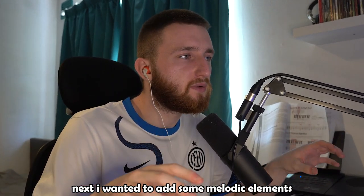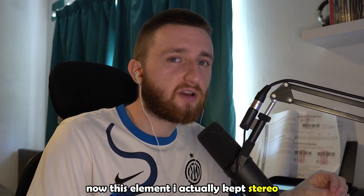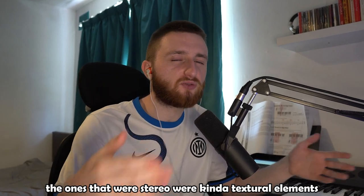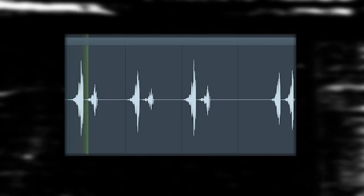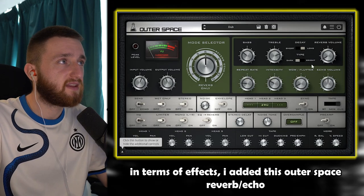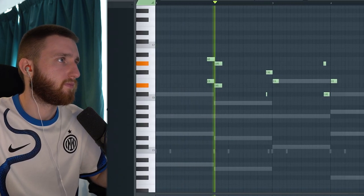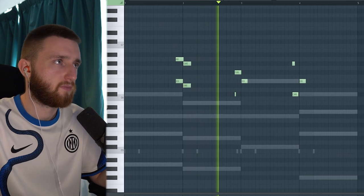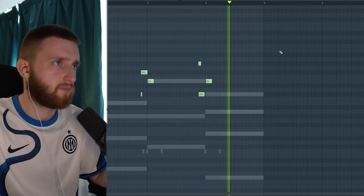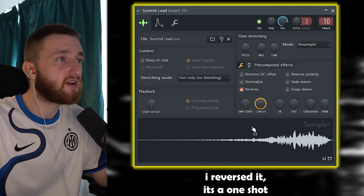Next, I wanted to add some melodic elements. I opened up Analog Lab and chose the Mob Ties preset from the Aperture bank. This element I actually kept stereo — I noticed in the Koop sample not every single one was mono. The ones that were stereo were kind of textural elements that came in every now and then. I panned it pretty heavily to the right as well. For effects, I added an Outer Space reverb echo and an EQ. Another melodic element is this lead that I added — I reversed it; it's a one-shot.